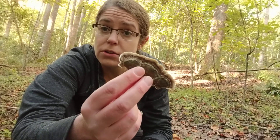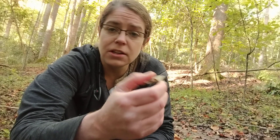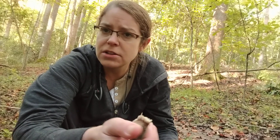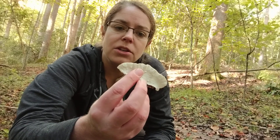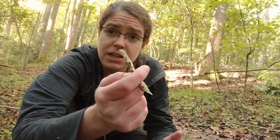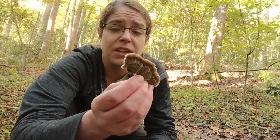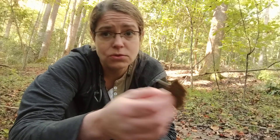Medicinal tea preparations are commonly made using turkey tail. People also make tinctures out of them — basically you just put the fruiting body inside some high proof alcohol and let an extraction process occur over the course of six weeks or so. In general, this is a mushroom you can find almost any time of year, so if you are interested in experimenting with your own immune modulation using something that has a long history of being safe and beneficial, turkey tail is a good place to start.